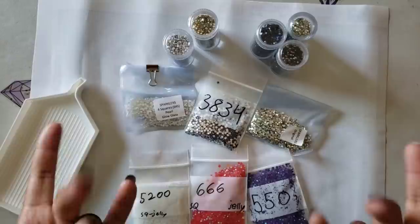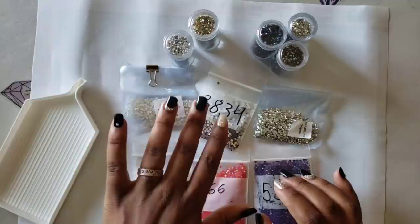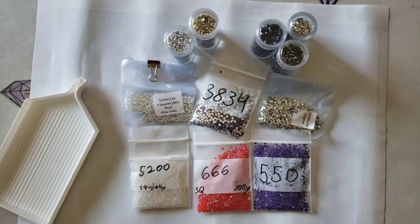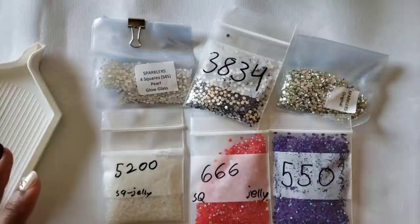From her website you can get all the goodness of special drills - everything from glow in the dark, sparklers for squares, rhinestones, jellies, and AB drills. I've gotten all of these from TMall. She's the only person I know that sells these drills, and I shop with her because the quality is there.